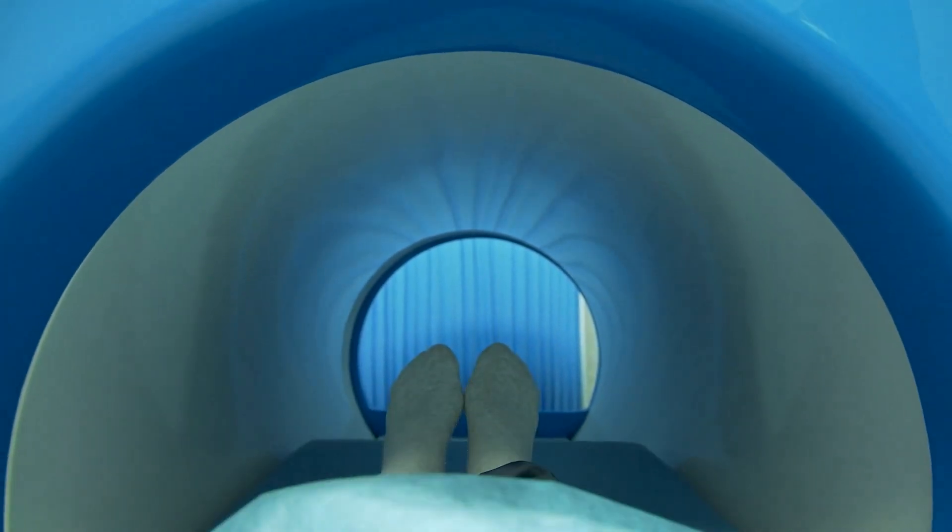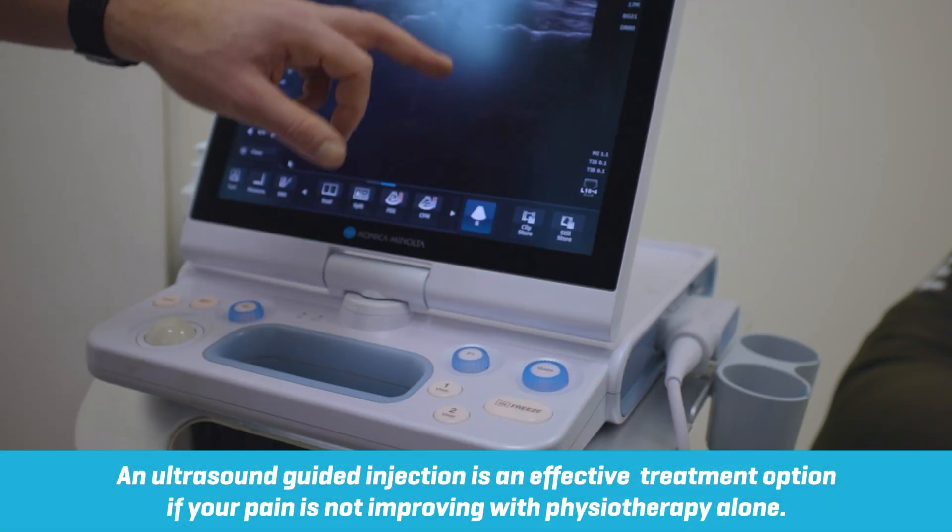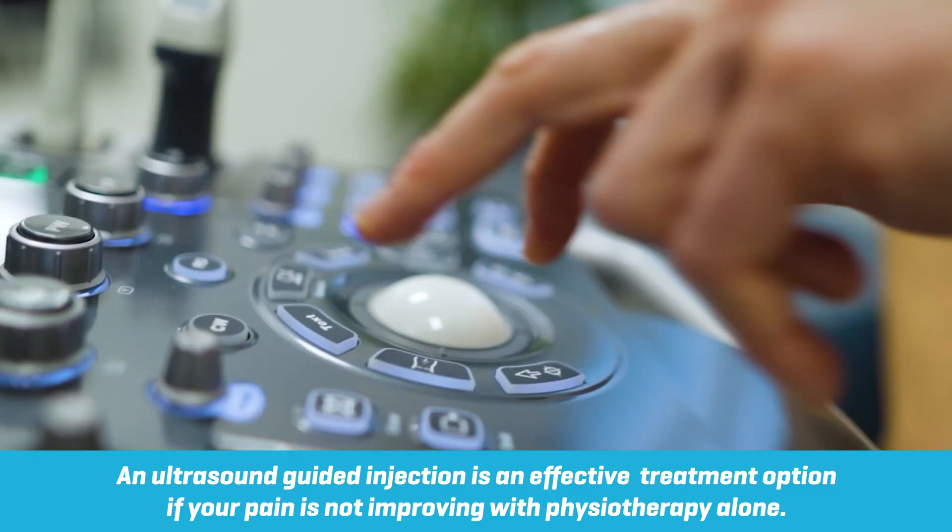Definitive diagnosis is best done via MRI or even ultrasound scanning, and the fat pad can very easily be injected under ultrasound guidance to relieve any pain and irritation.